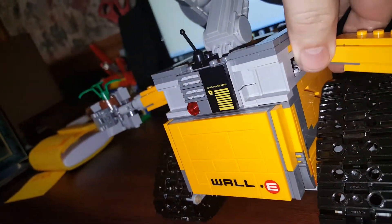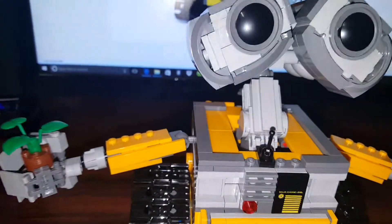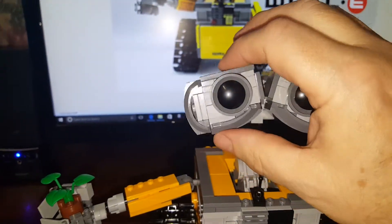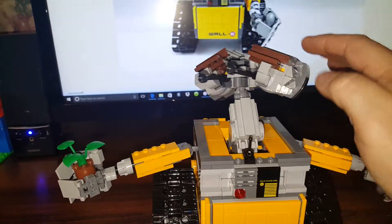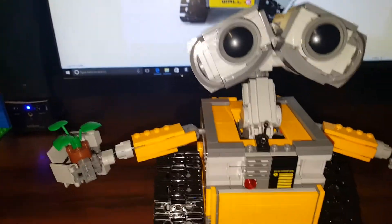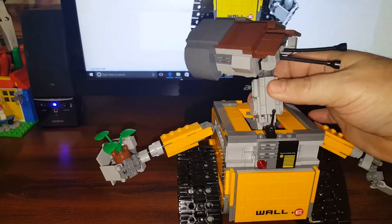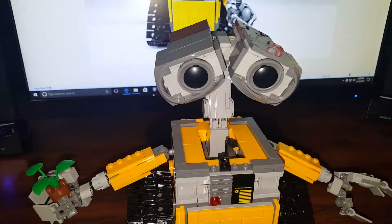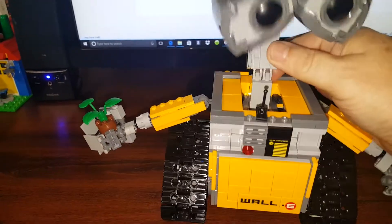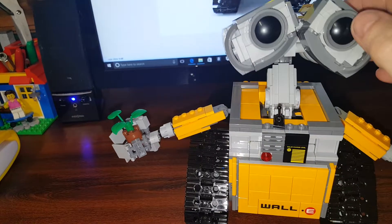On this side it goes up and down as well. His eyes were really fun to build — they pivot individually, and the head moves back and forth. The neck moves up and down too, so I can do that. There it goes — you can see it pivot and come forward. I can't do it very well with just one hand, and that's the only problem with this model.